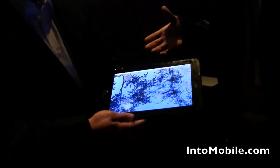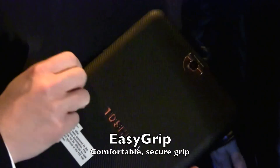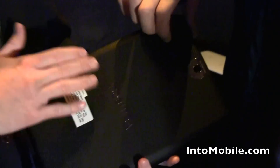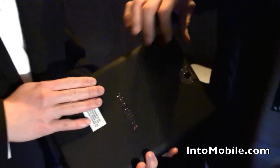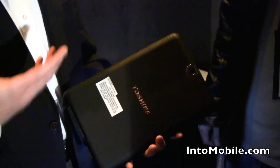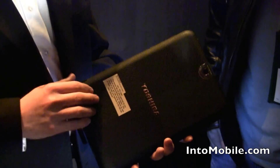On the back, we're using Toshiba's rubberized Easy Grip Finish. It makes it very nice and comfortable to hold, and it's a replaceable back, so you'll be able to get additional color options to match the way you want to use your tablet. In addition, the battery is replaceable, so you'll be able to replace it down the road, or if you're running out of battery life, you can pop in a new one and keep going.